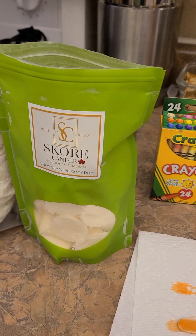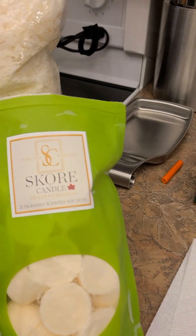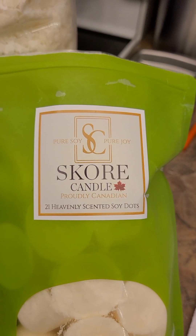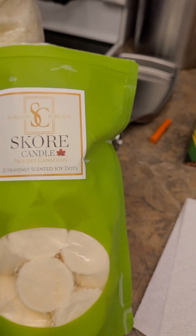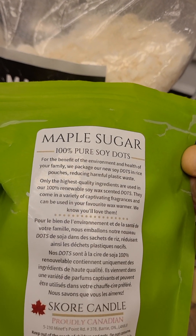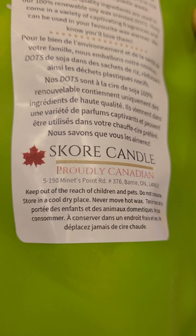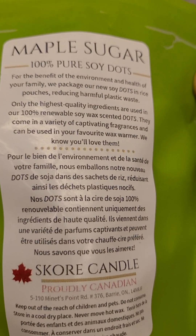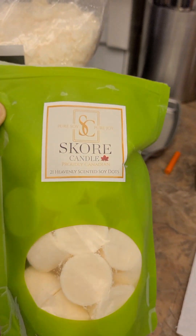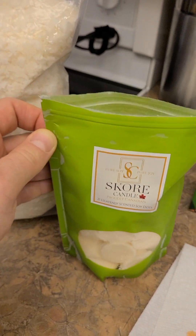On the top layer, what I wound up doing is mixing it with some soy dots. These are ones I picked up from a Canadian company in Barrie, Ontario called Score a Candle. They've got a ton of different scents — this one happens to be maple sugar. They smell quite divine. They actually package these in rice pouches so that they are biodegradable, and I kind of like that as well.